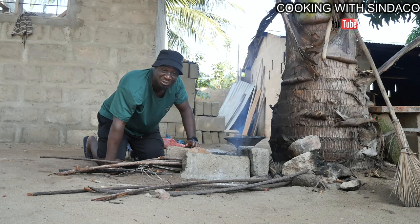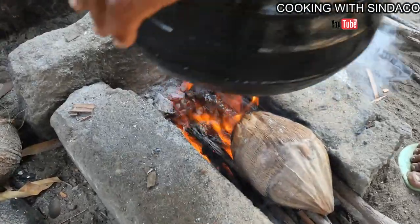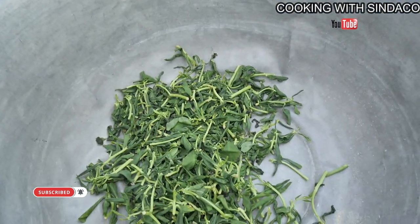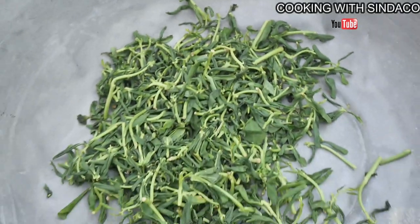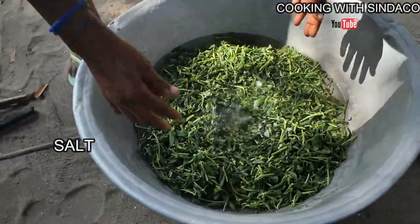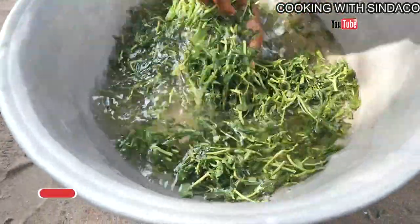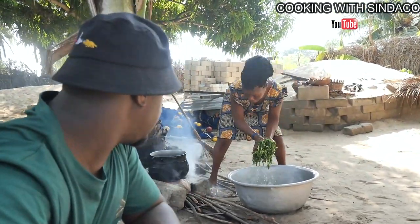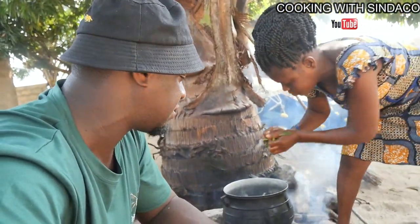So this is how we light fire in the village. When you go to a typical village, this is how you light up your fire — separating the bad ones from the good ones.